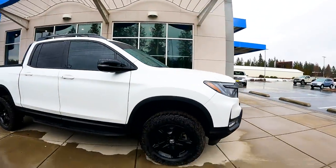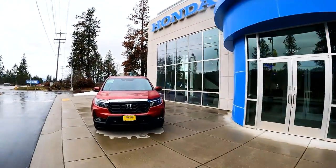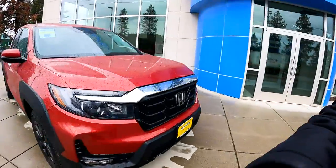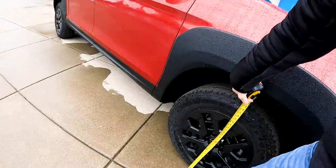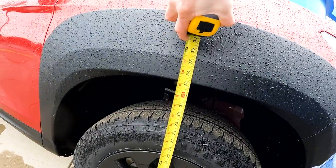Doesn't this look crazy? Does this not dramatically change the way this truck looks? We'll go look at one of the other ones now. The factory height on these is about 30 inches — actually let's measure this comparable stock one right here. Factory on the front comes out to 33 and an eighth inches.